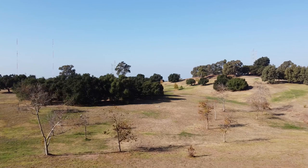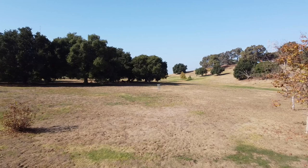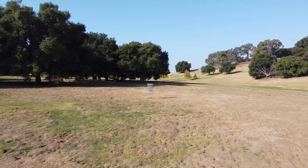Same thing on the other side — too flippy or anhyzer, you're going to end up way right, and that's especially exaggerated during windy conditions. But if you do make a mistake like that, it's usually not the end of the world. There's some trees down below but they're not too dense, so you're normally going to have some kind of a look to save your par.